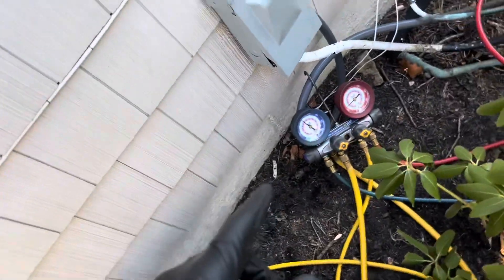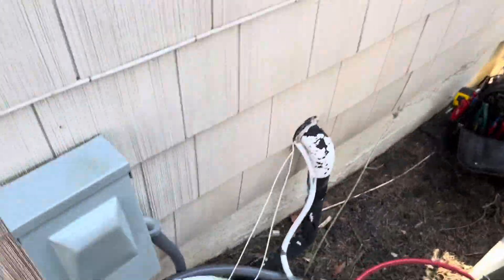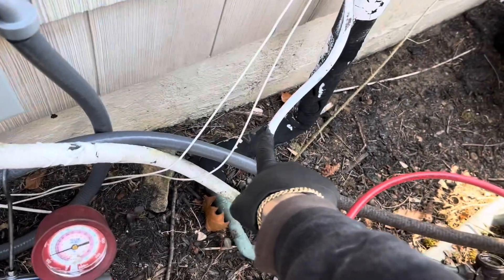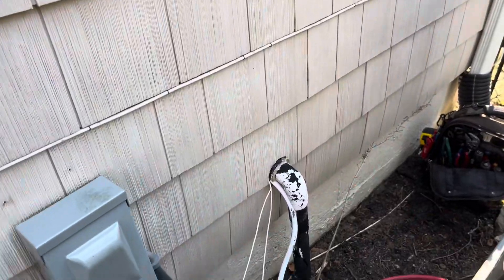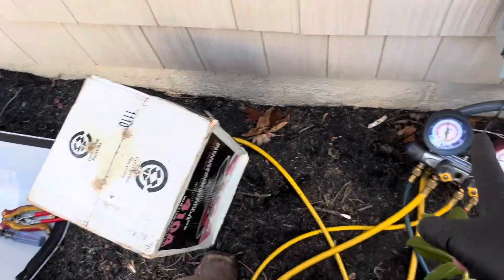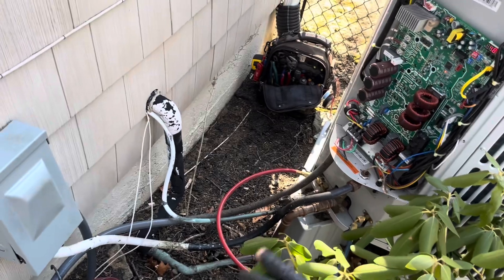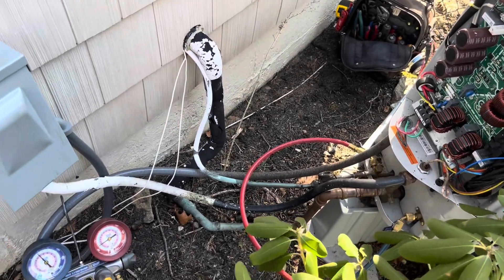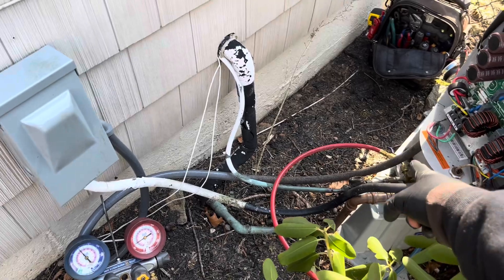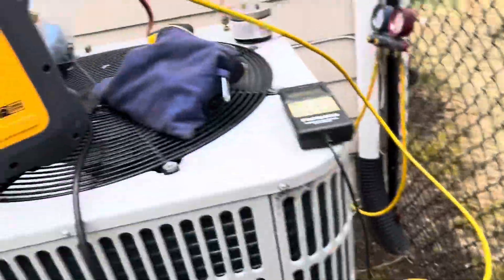The system is low on refrigerant. We found the leak right between the sight glass — obviously something's happened because there's a kink here in this line. I'm going to fill it up for now so he has some heat. I don't want him using all emergency heat, so we're going to fill it up for now, come back, recover the charge, cut it over here, and then go ahead and cover it.